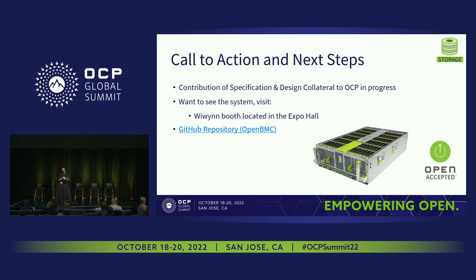At the time these slides were made, the spec was in the OCP incubation committee, but the spec has since been released to the OCP website where you can check out all the details. If you want to see the system in person, feel free to stop by the WeWin booth located in the Expo Hall. There's also a virtual reality tour in the Meta booth. The BMC code utilized in the system is available through the OpenBMC GitHub repository, linked in the slide. That's all I have for today — thanks for listening and learning more about Meta's Grand Canyon system.